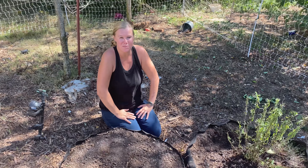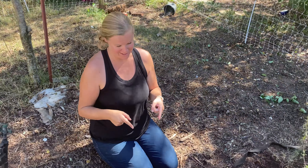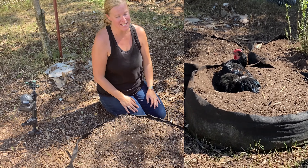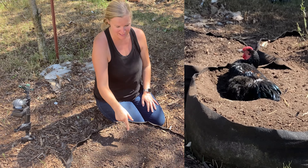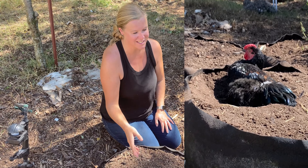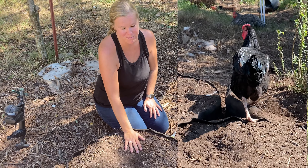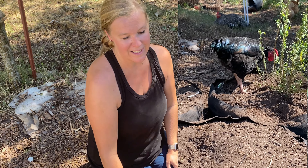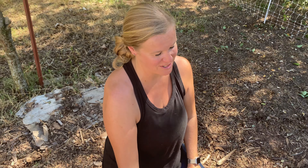Hey everybody, it's Carrie with Seed to Spoon. So I am here at the scene of the crime. Our chickens came in and dug up all of the seeds that I planted the other day. They dug and they rolled around in these Smart Pot Big Bag Bed Juniors. I just planted spinach and kale, and now the seeds are all ruined.